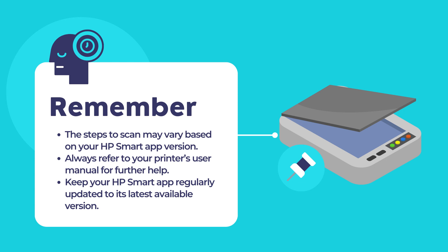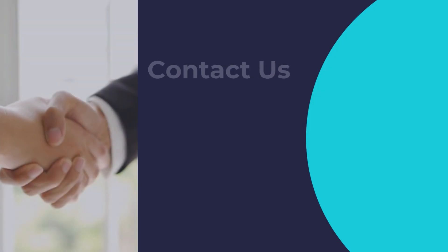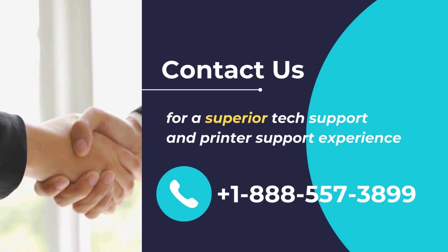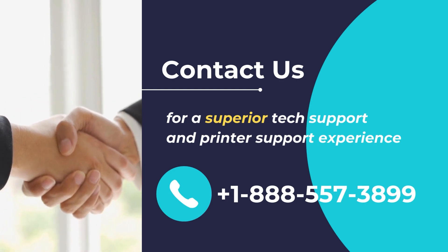Also, remember to keep your HP Smart App updated to its latest version. I hope that you found this video useful. Thank you for watching and wish you a great day. Contact us for a superior tech support and printer support experience. Call us at +1-888-557-3899.